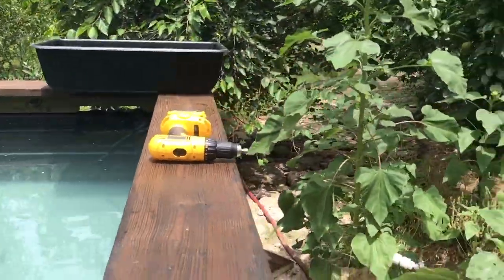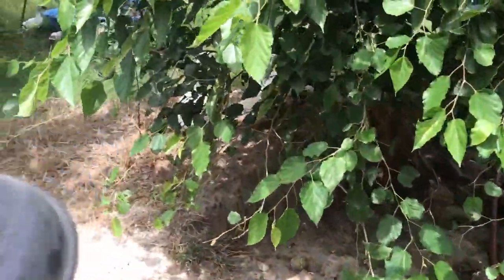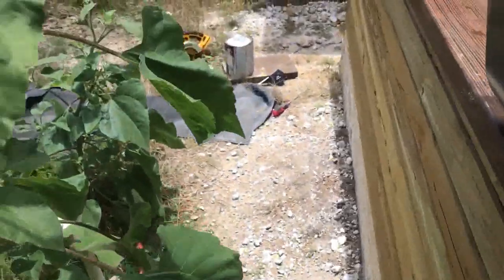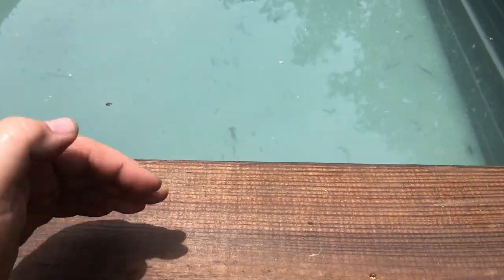I have that set to overflow there, and of course when it overflows it goes right into this big swale. So whenever we have a rain event or anything that overflows the system, we're dumping this water into the swale. I stained the top rails before we installed them so they don't get stained in the water.